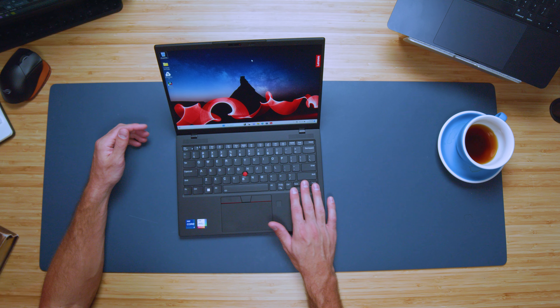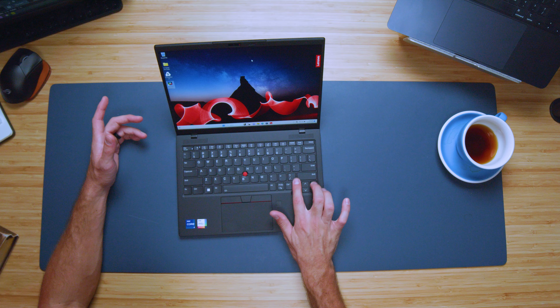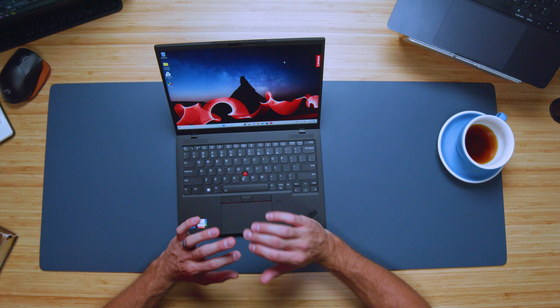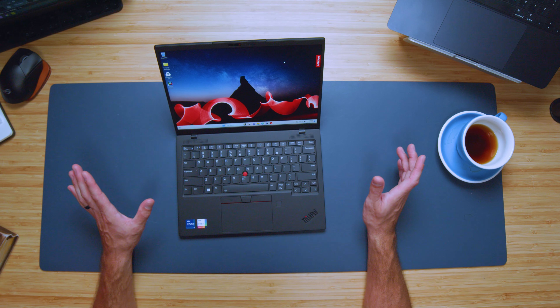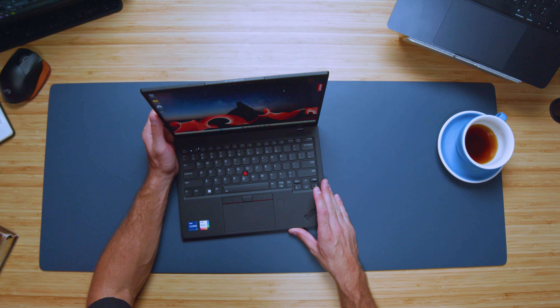I love that they've given us these medium full-sized arrow keys — nothing odd there — with page up and page down right next to them as well. And they haven't eliminated the full-size shift key, which for me is a huge win. I'm a big full-size shift key user and I say it in almost every single video — that's always a big plus for me.